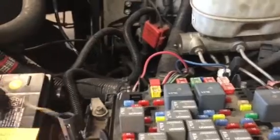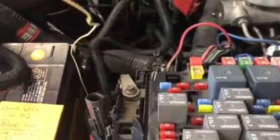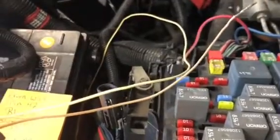Unfortunately, since I wasn't prepared — this was kind of a last-minute Friday night deal — I went and found some extra pigtails that I had for some harnesses I had made or stripped out for LS standalone stuff. So the colors aren't correct, but basically I'm going to do it the correct factory way with these wrong-colored wires.